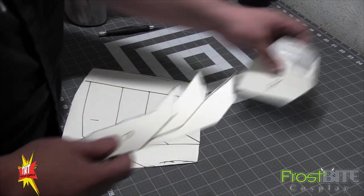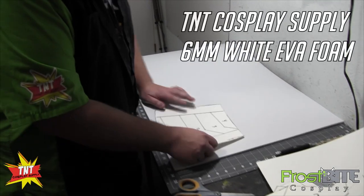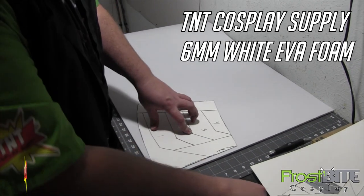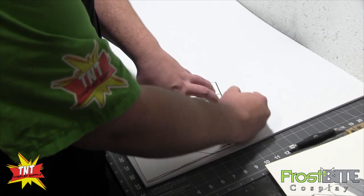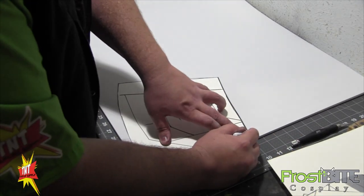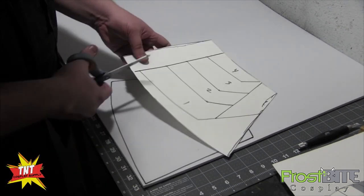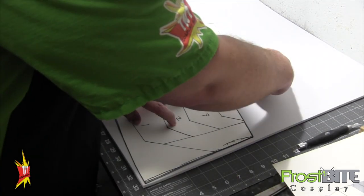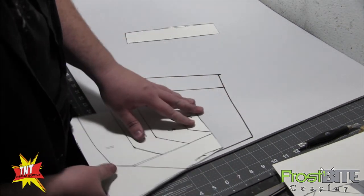So now we'll go ahead and start transferring that to some foam. We've got some six millimeter foam here, and we're going to use white so you guys can see more clearly what Bryce is doing. This is going to kind of wrap a little bit — we'll heat form a bend into it.